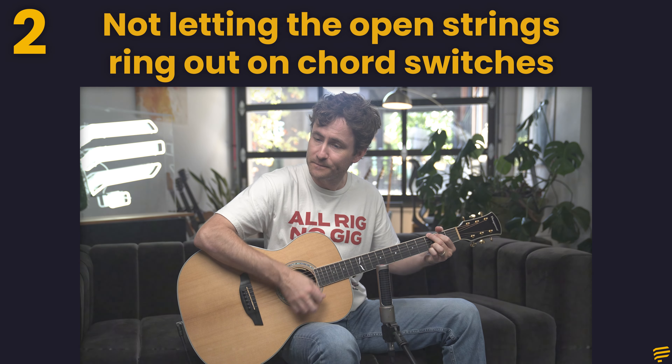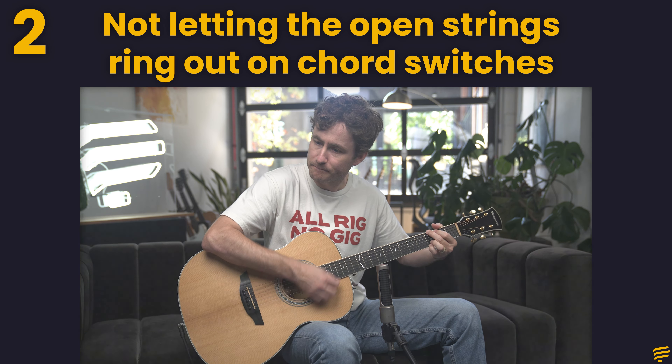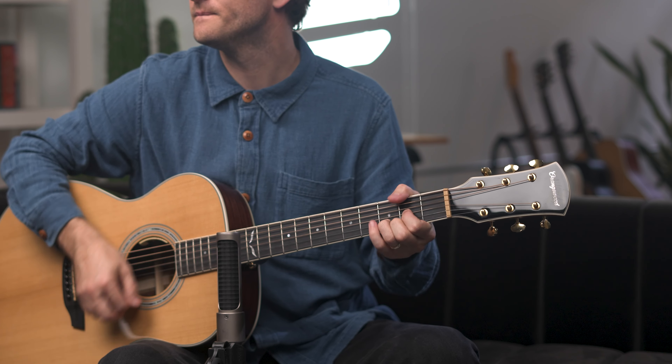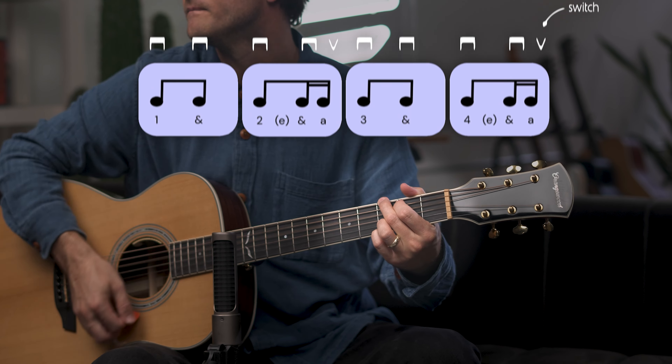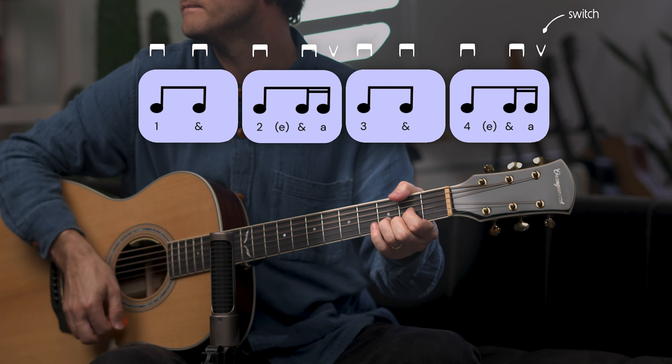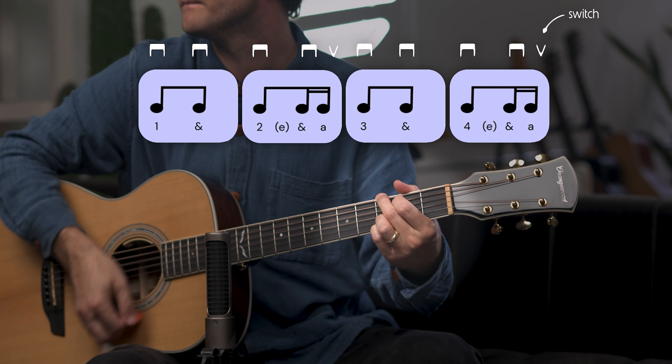Another reason is you're not letting the open strings ring out when you switch chords. This is actually just how a lot of pros play guitar. When they're switching chords, it's very natural to just have those open strings ring out on that last up strum. A lot of beginners, and even some intermediate players, don't realize this — they think they have to switch perfectly right at the last second. But that lift provides a little more time to get your fingers there, and it also just sounds natural.